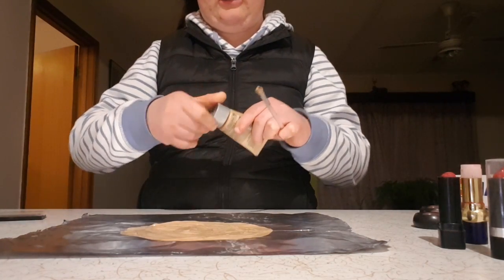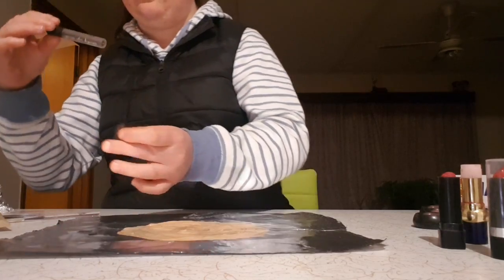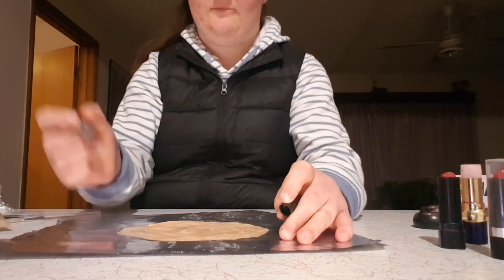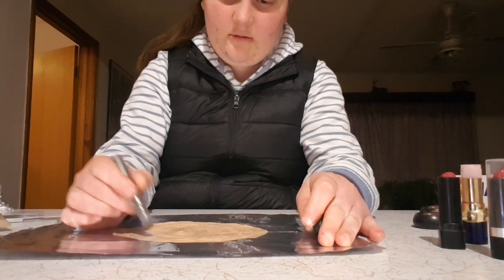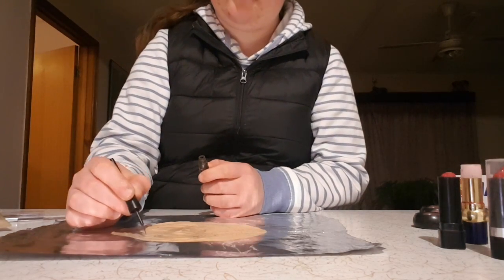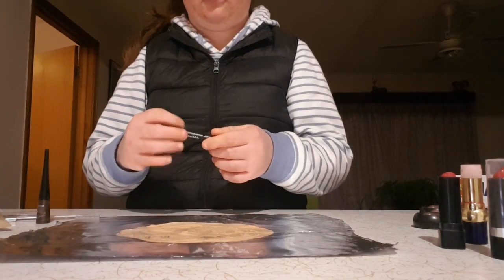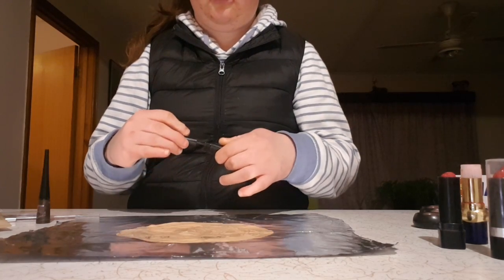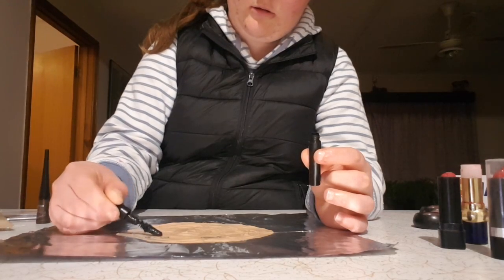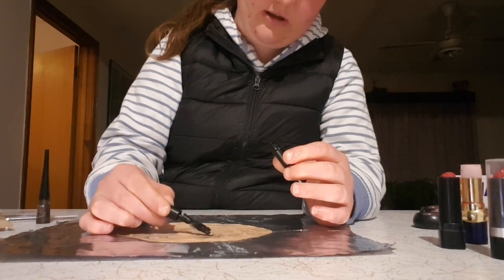Now we are going to use the eye stick so I can measure out where my eyes are going to be. Next I'm going to use the eyeliner, then I'll use mascara. The mascara is not actually coming out onto the foil, so I think I used too much.